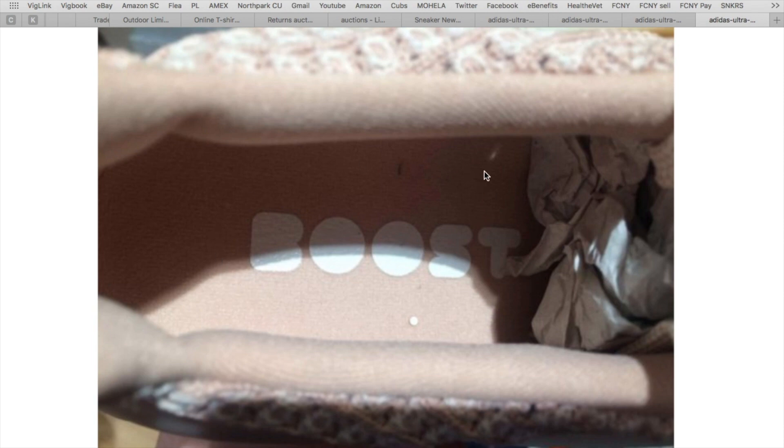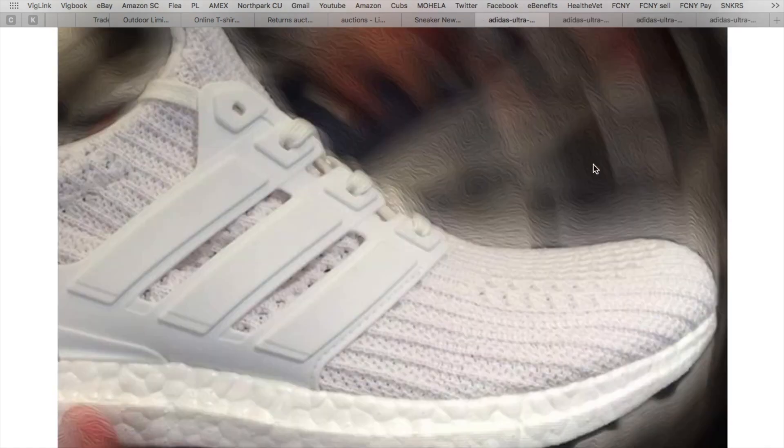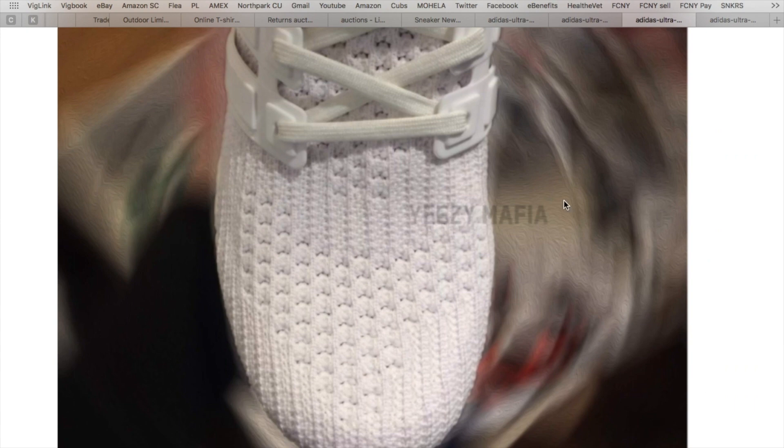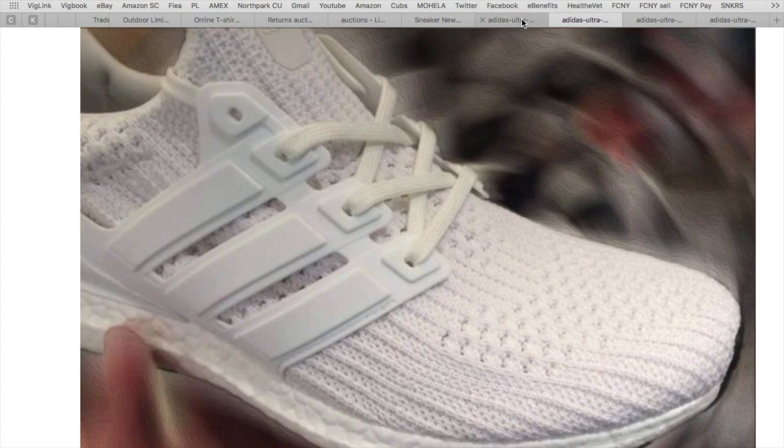As everybody knows, the Ultra Boost has completely overhauled the reception to Adidas over the past few years. They're still currently in the 3.0 production phase for the market. As rumored, the next silhouette — the 4.0 — should be debuting in December 2017, and possibly this triple white colorway might be the first colorway that drops. There are new vertical line stripes and apparently a new ventilation design on the toe cap, but all in all just minor tweaks to the Ultra Boost silhouette.